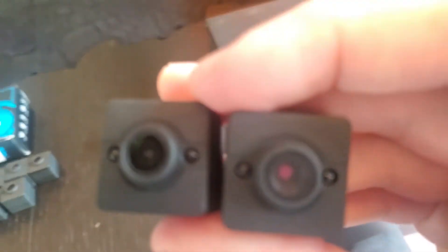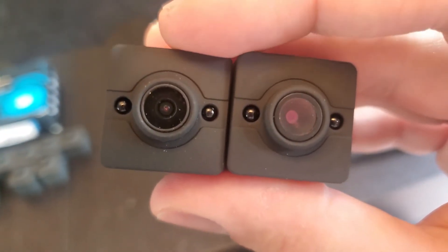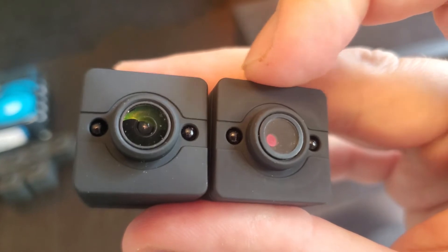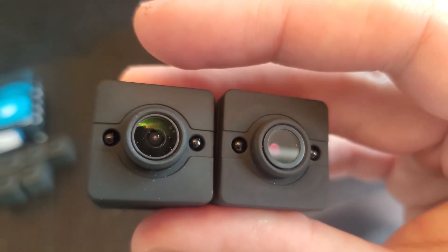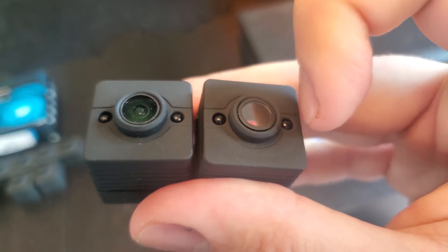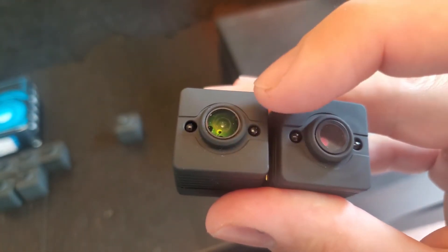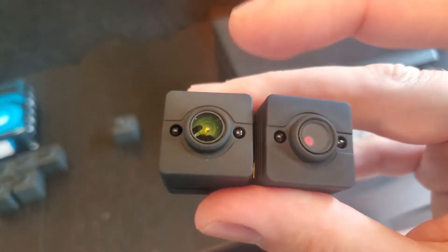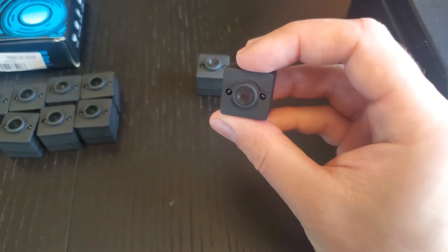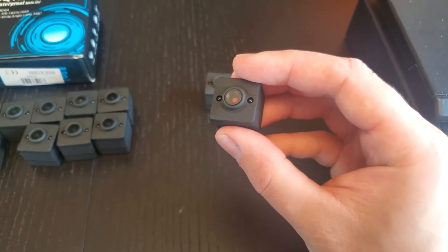Another thing I've noticed is the authentic one has a better rubbery feel than the counterfeit fake. It's still made of a rubber material but it just feels higher quality — and it is. A lot of the times the infrared sensors on the fakes will be pushed in or recessed, or the lens will be crooked or pushed in. I've hardly ever received a genuine SQ12 camera that has either of those problems.